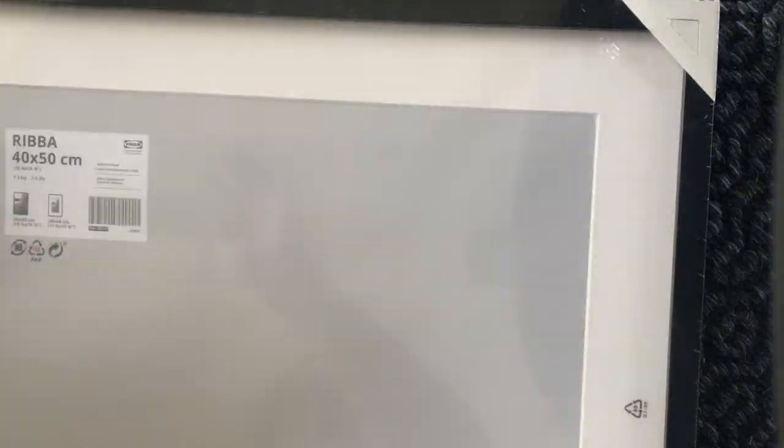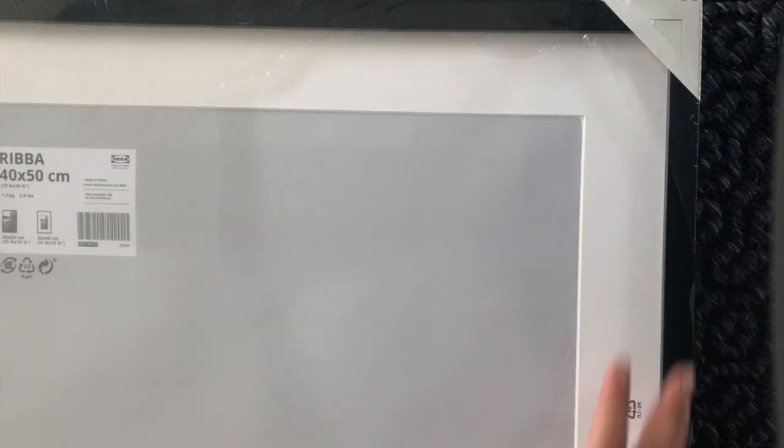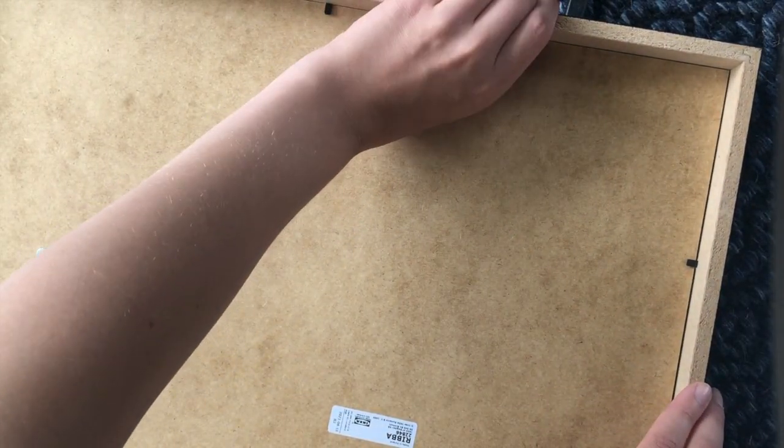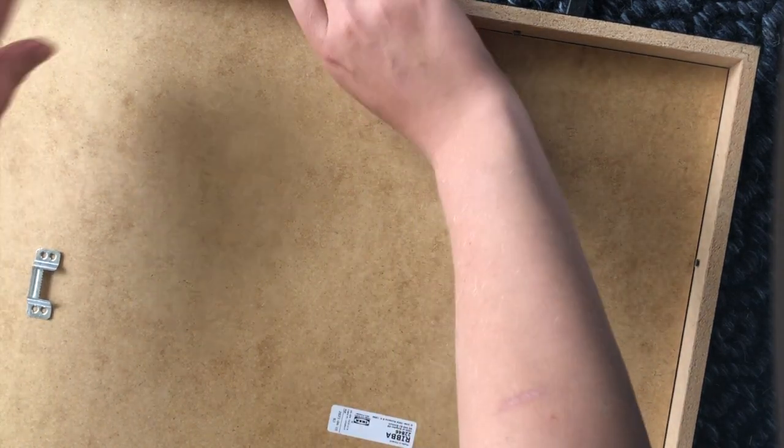Once I was happy with all the edges, I continued opening up the actual frame — it's still in the plastic as you can see — and just go on the back and open it up. This frame from IKEA consists of multiple levels: you have the wooden piece on the back, then some paper-plasticky stuff, and also an outside ring so you can adjust the size that you want to see.